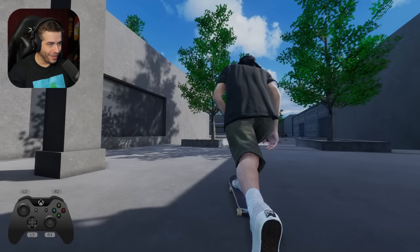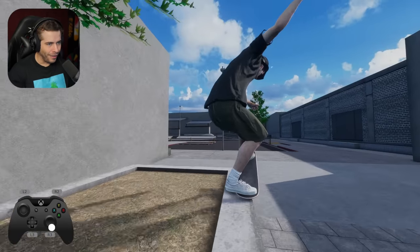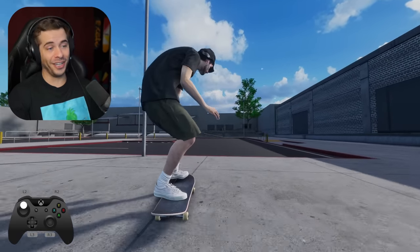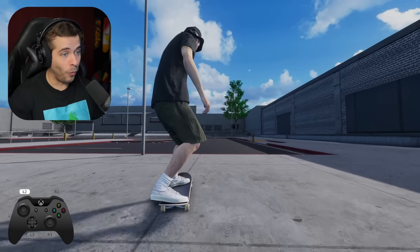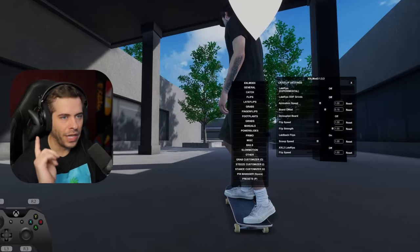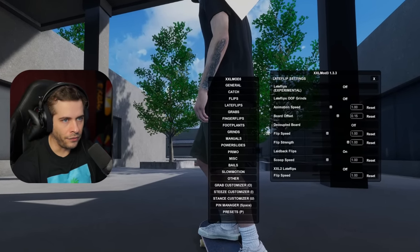So now the hard flip too. That was pretty good. I'll turn on late flips out of grinds. So the late flip out of grinds, I'll modify this trick a little bit.